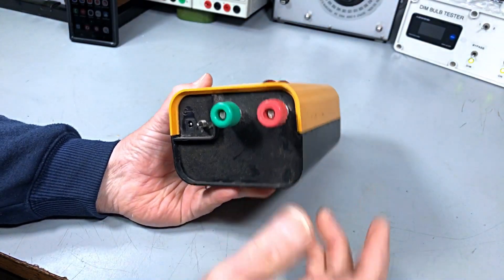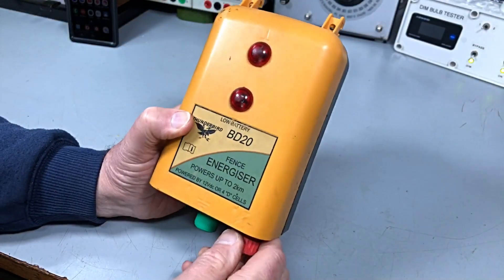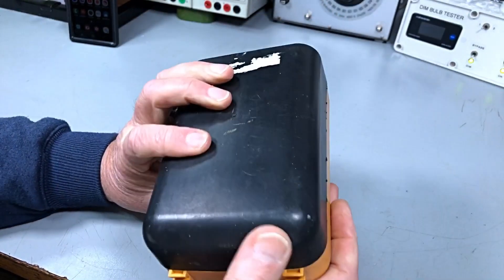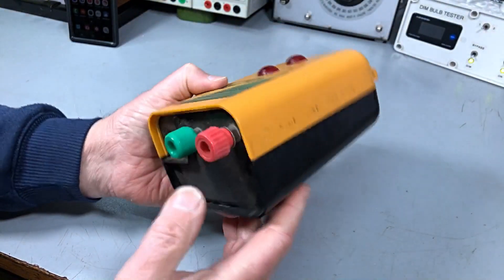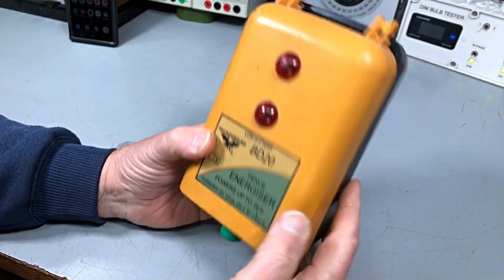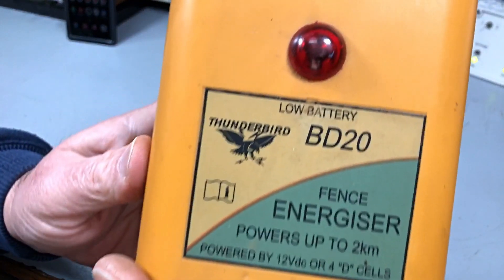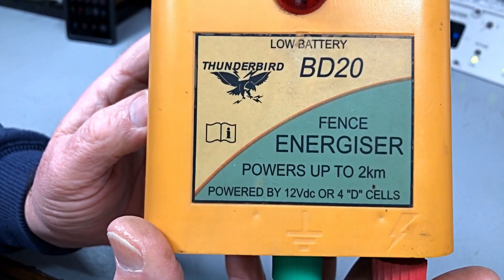It looks like a DC-powered electric fence energizer. We're going to have to find out how to get this one apart. Don't know what's wrong with it — I wasn't told what's wrong with it, but there it is.